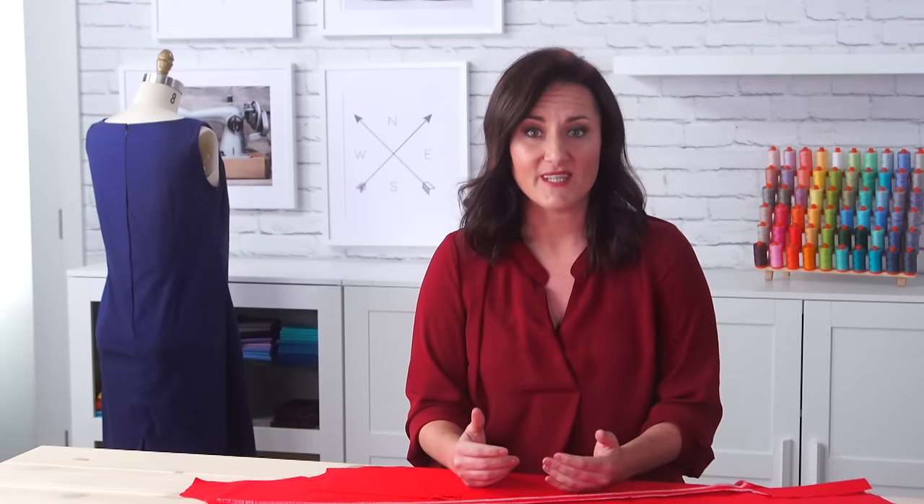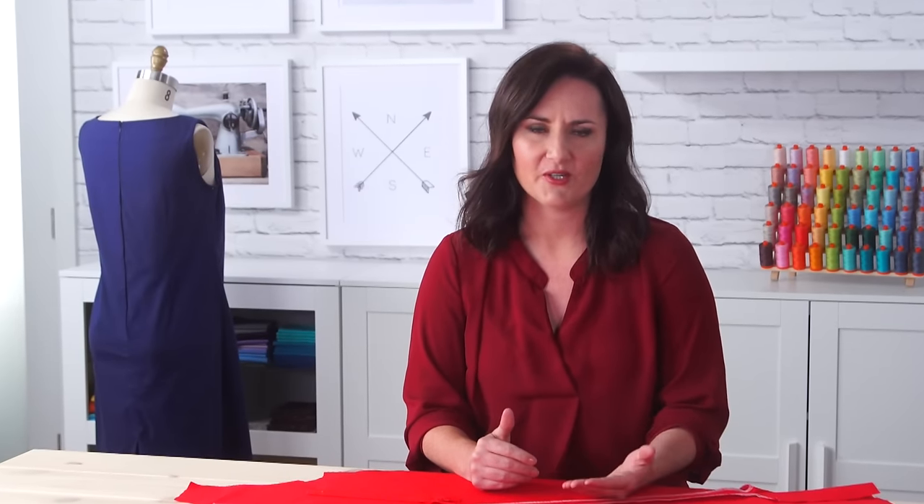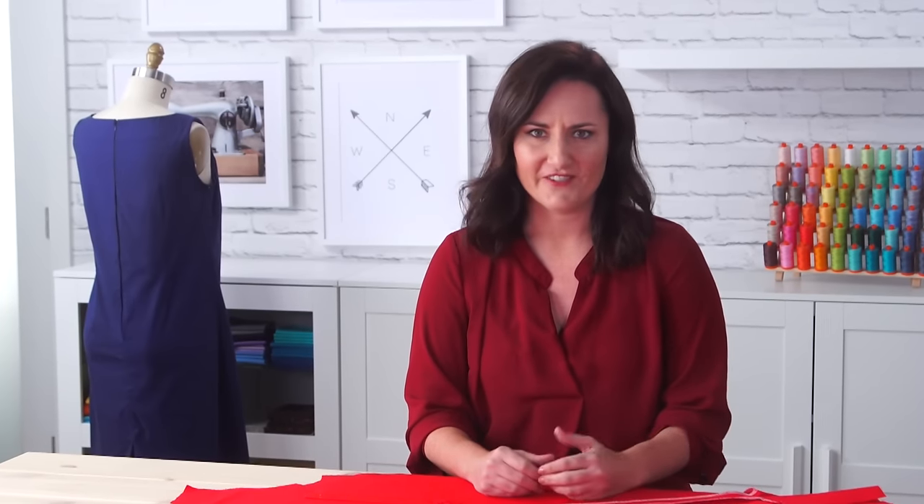A lapped zipper uses a standard zipper and is sewn with an overlap on the left side of the opening that covers the zipper. You'll see one line of stitching on one side of the seam. I like to use a lapped zipper on a skirt or a dress when I want a more tailored look than the centered zipper. It looks more elegant and streamlined, but it's just as easy to do.